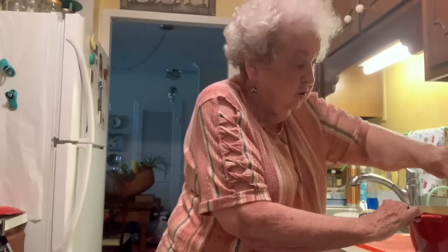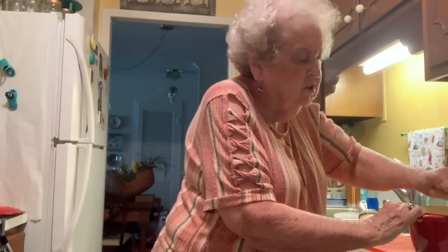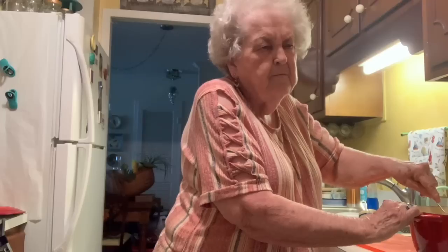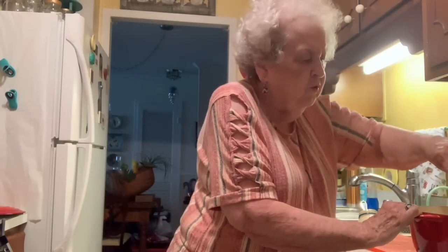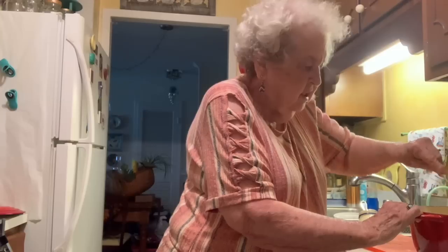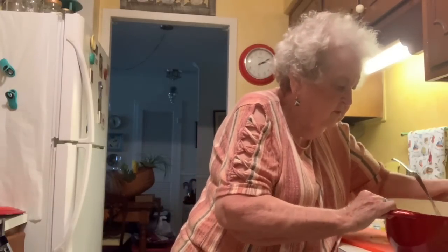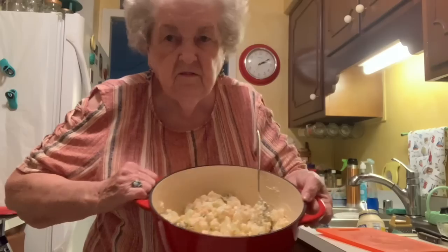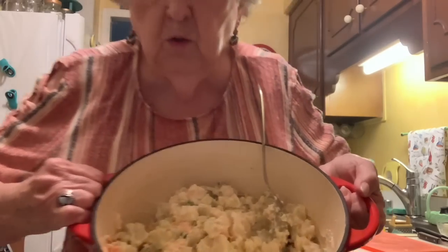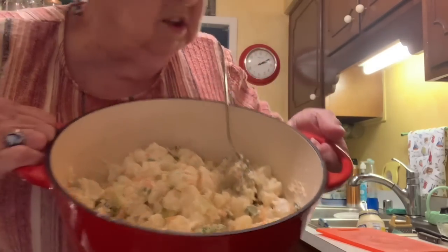We'll get this stuff put together — it'll be pretty, you'll see. Hopefully it'll taste good. I like it when it's just at room temperature before you put it in the refrigerator — I think it tastes best then. Here's what you see — that's what the potato salad looks like so far.